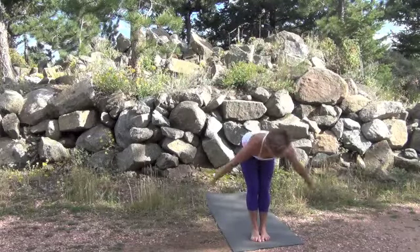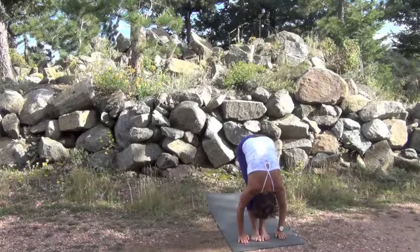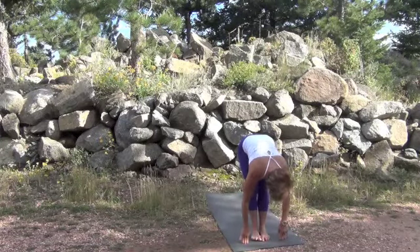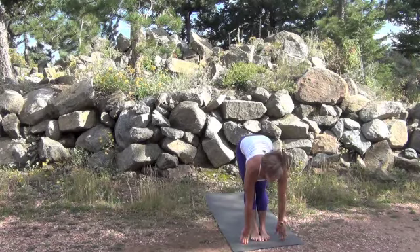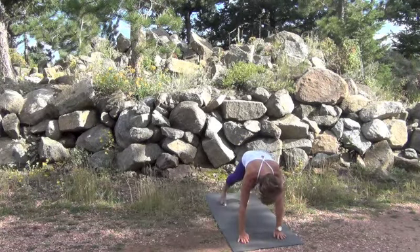For Warrior One, start in mountain. Exhale on the way down. Inhale with a spine stretch to the front, and on the exhale hands come flat, stepping back to the top of a plank pose.